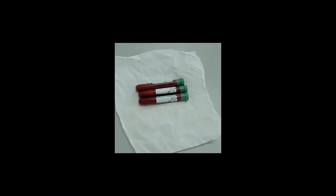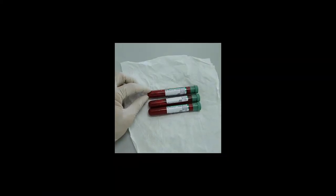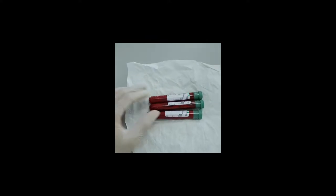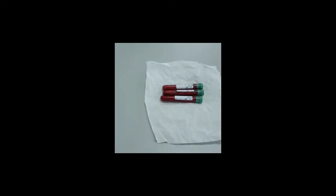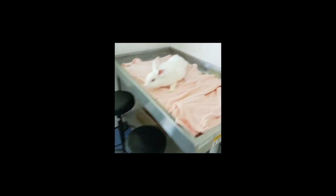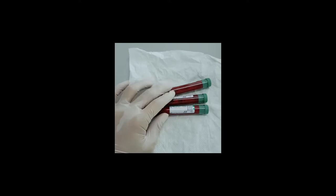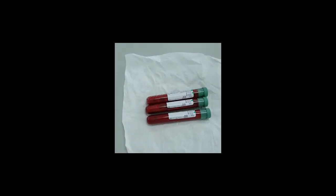I just got the blood from the rabbit — around 25 milliliters — and it took less than half an hour. The rabbit is okay. I will keep the blood in the refrigerator for less than two weeks.